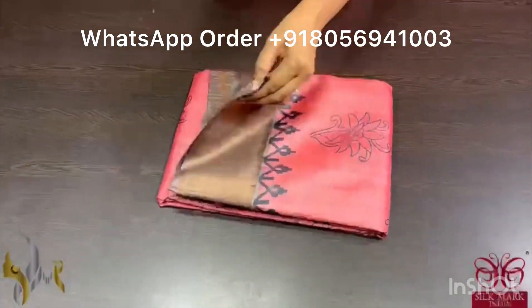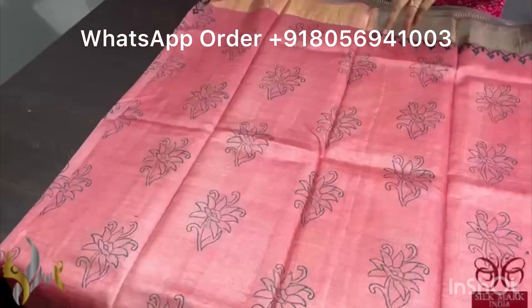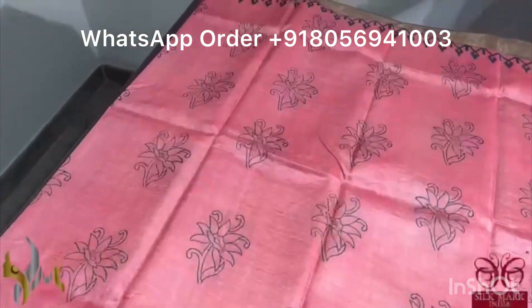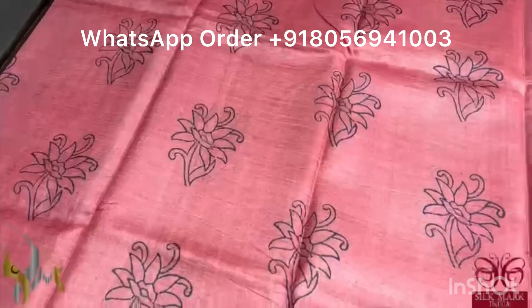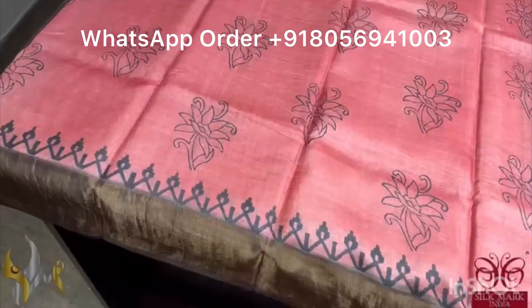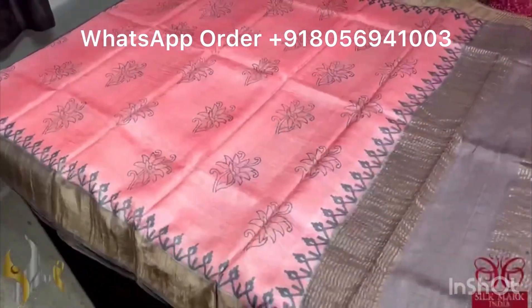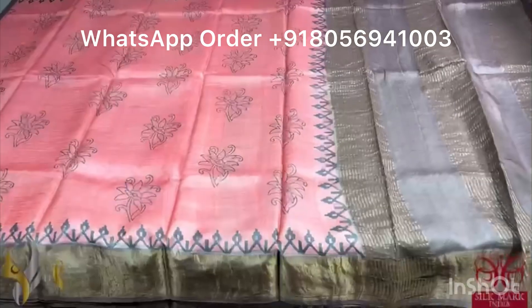Pure Tassa silk saree, premium quality, hand block printed with zari borders done on a premium acid washed boiled tassa fabric. A very pretty, beautiful reddish peach color saree — a very different color — with printing in floral design done using black. We have brown borders — very contrast, very different. Combination is also unique here with pallu and blouse piece in border color. The saree comes with authentic silk mark.